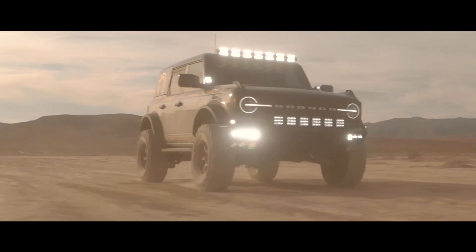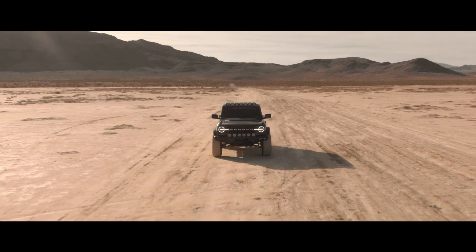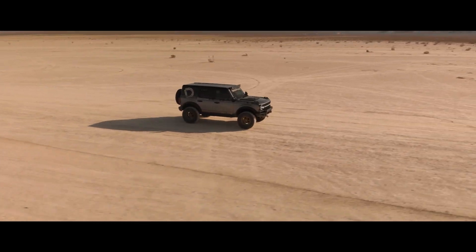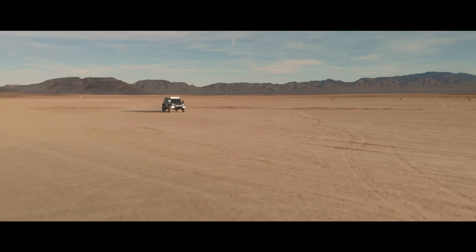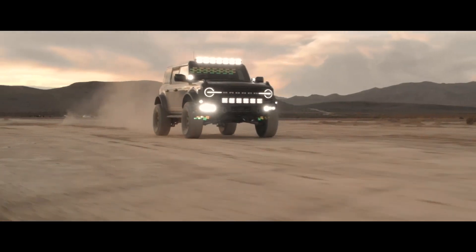For our Bronco, we chose the modular bumper to give it a more rugged look and give us more flexibility when customizing it. In doing so, we had to give up the factory fog lights that Ford offers with the standard bumper. But the pockets in the modular bumper are perfect for customization, and in this video we'll show you some of our favorite lighting solutions designed to fit any need and budget.